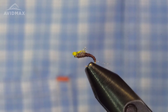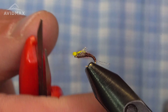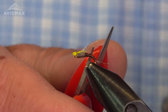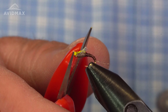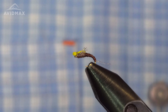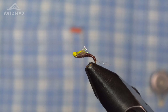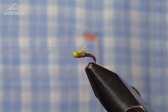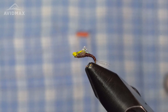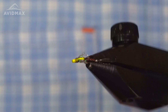I do this pattern in PMD and also in a Blue-Winged Olive colorway — olive abdomen, gray thorax, and a light olive rubber leg. Both patterns have proven to be insanely effective during any emergence. You can fish them under an indicator or tie this a foot or so off of your dry fly. It's a really cool, very durable pattern.